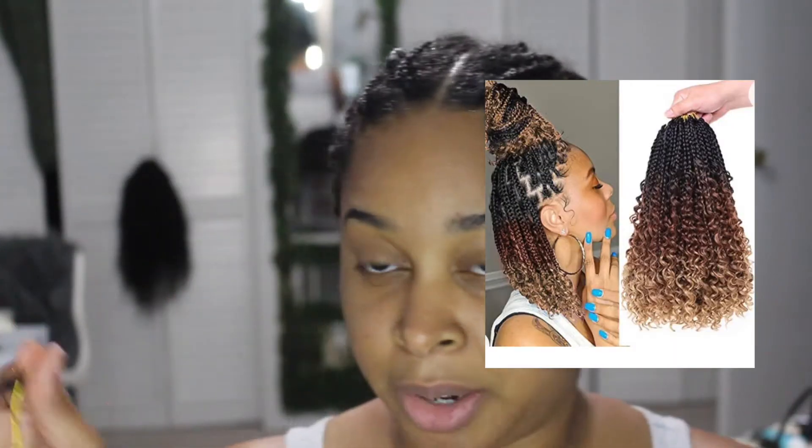Hi guys, welcome back to my channel. So I want to try a quick back-to-school hairstyle. You can get this hair off Amazon — I think it's called Believe or Bilette — but I'll link it down below so you guys can see it. I'll probably put a picture somewhere over here, but this is what we're going to be doing: we're going to be doing the Goddess box braids.